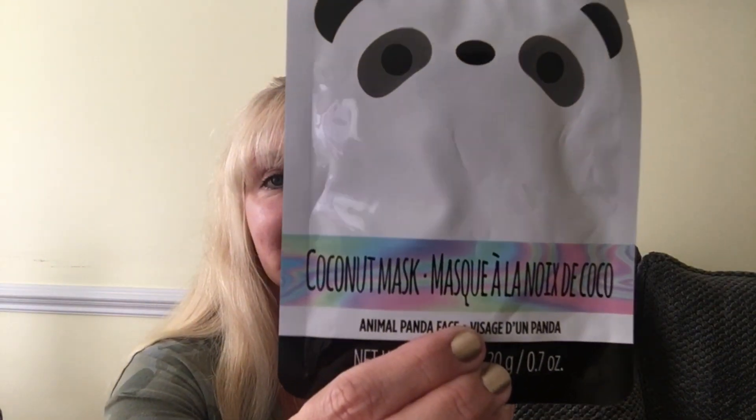I also got this one — I've seen someone do a Mask Monday with these, but this is the animal panda face coconut mask. I thought that would be cute for a Mask Monday.